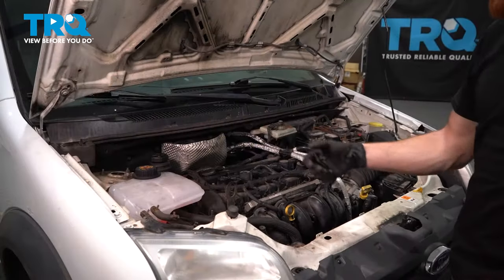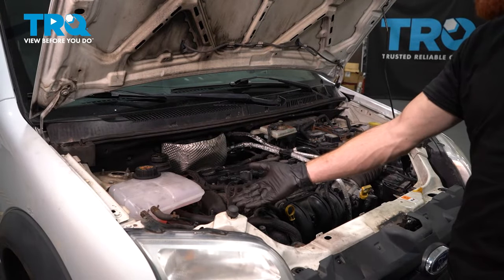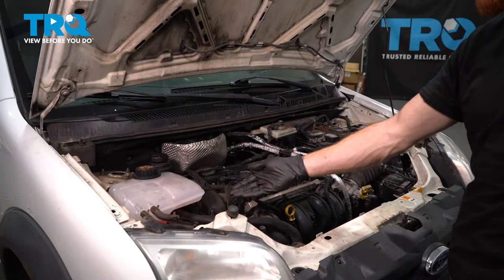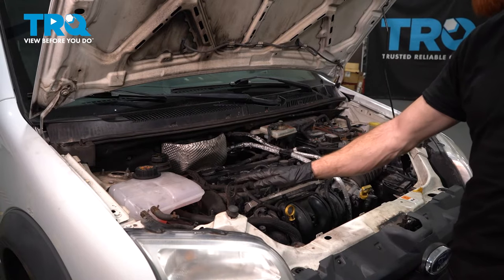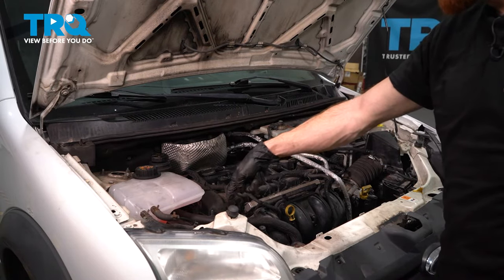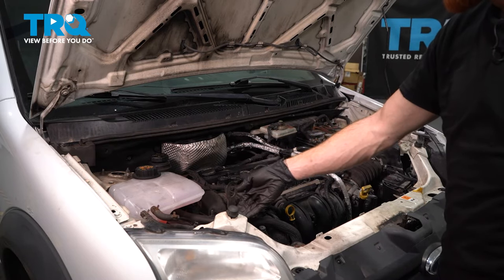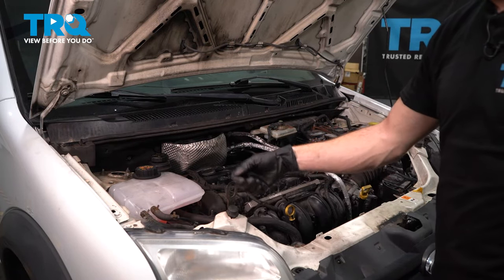Torqued. We finished with our job. At this point, hop inside the passenger compartment, start the vehicle, and let it run for approximately five seconds. Turn it off and make your way right back out here. Double check the belt routing — make sure you're on all the pulleys properly. Once you've done that, go ahead and start it up and take it for a road test. Thanks for watching.